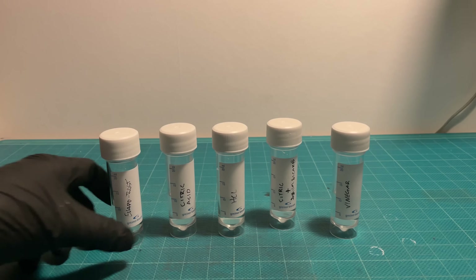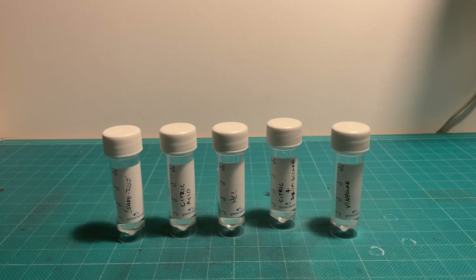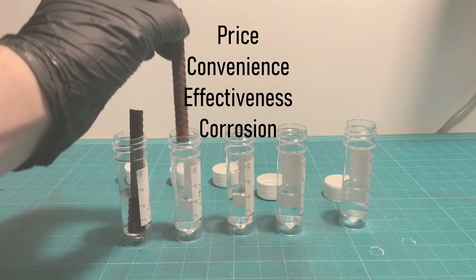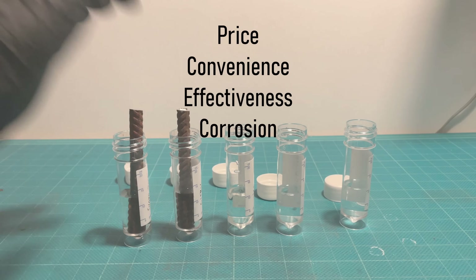Here are some things we're going to look at to determine which rust remover is the best: price, ease of use and how effective it is, how corrosive it is to the underlying metal, and of course safety.